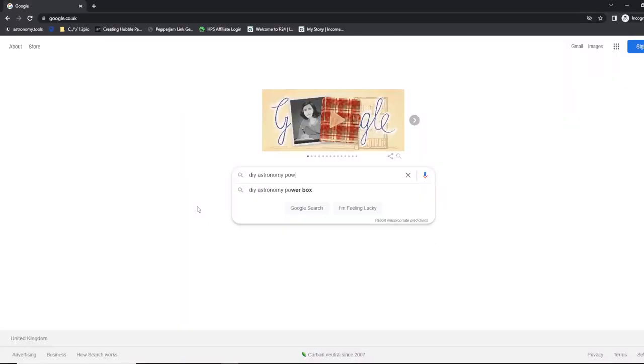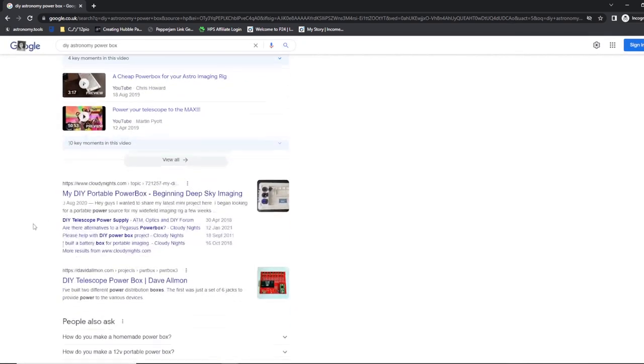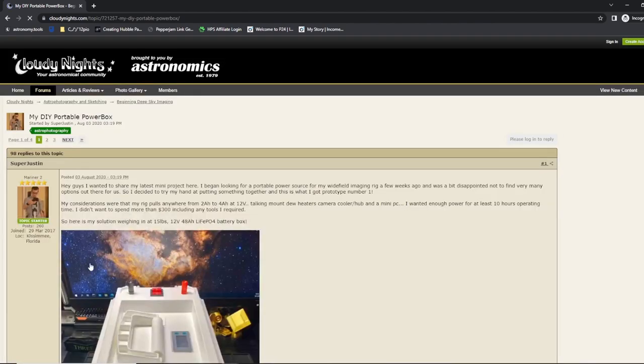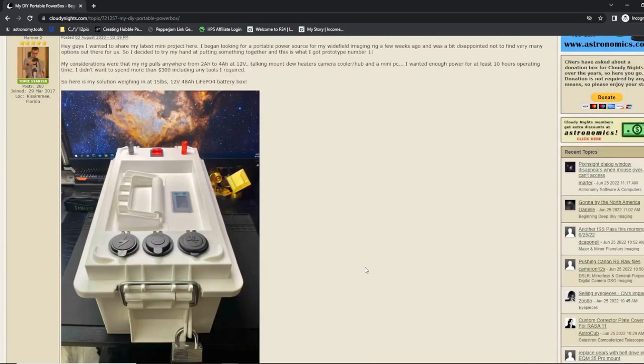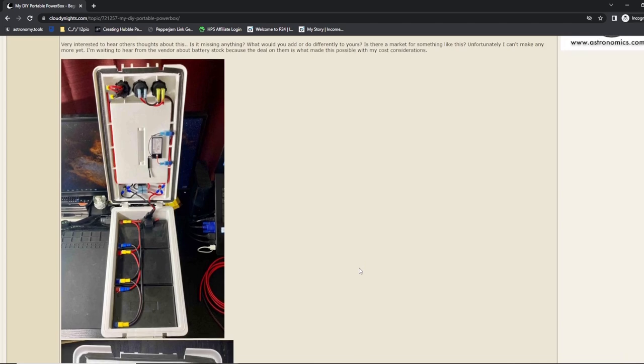The last option is what I'll call the home solution — a DIY power box. If you Google it, there are lots of designs out there for building your own. The great thing is it can be tailored exactly to your needs and setup, and it's an inexpensive way to fully power all your gear. The downside is you'll need some technical knowledge, or at least be very good at following instructions and confident in your abilities. It takes effort upfront, but once it's done, it's done — and it will probably last forever.